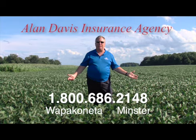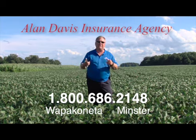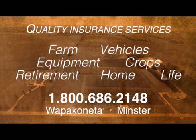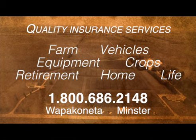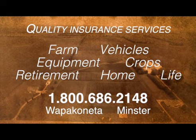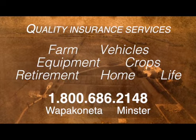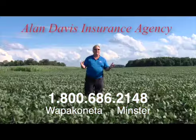Allen Davis Insurance Agency. With 30 years commitment to the community, providing quality insurance services. Allen is a business owner and an active farmer, and he knows firsthand the pressures of running your farming operation. Call Allen today and ask about coverage for your farm, your vehicles, your equipment, crops, and more. Call 1-800-686-2148.